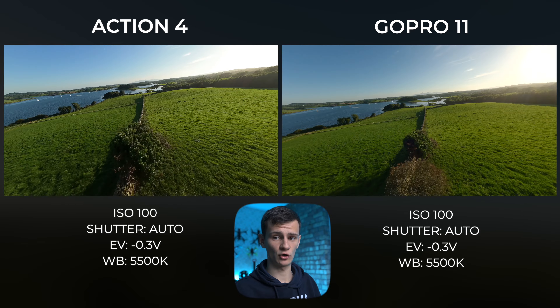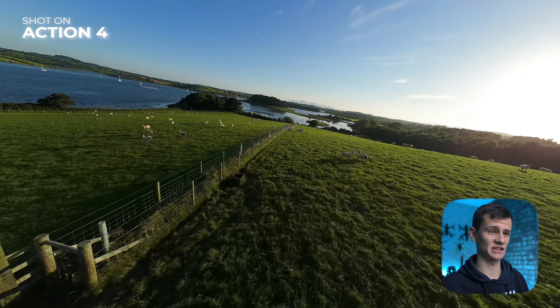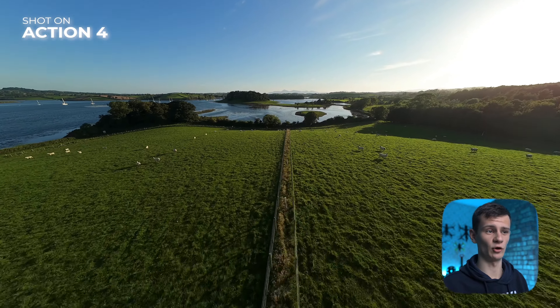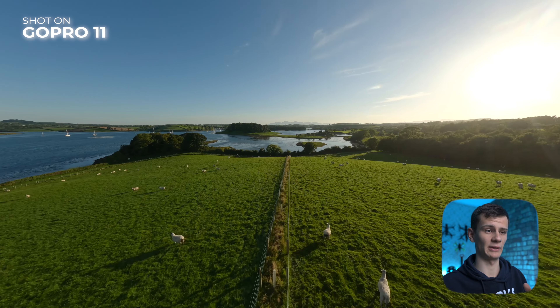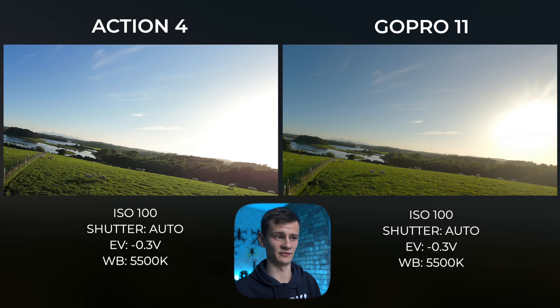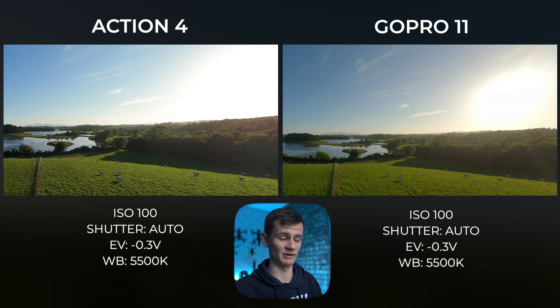Looking between the two they look great right up until you look towards the sky, where you can see the Action 4 definitely has a much cleaner highlight roll-off compared to the GoPro 11. The GoPro 11 almost looks like 8-bit footage — the halo around the sun is really quite noticeable and the roll-off to the rest of the sky is not as clean as the Action 4. The Action 4 is much cleaner in terms of highlight roll-off to the rest of the sky.